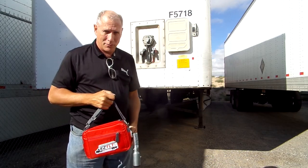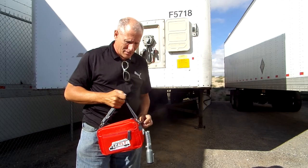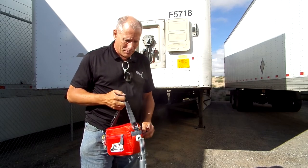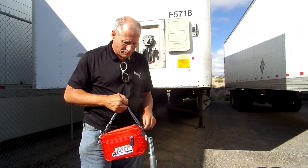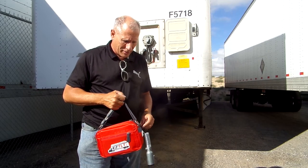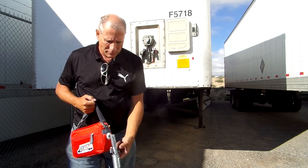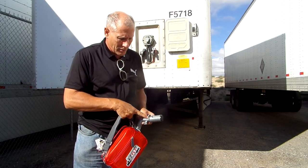Hi, this is an instruction manual for the EZ-TLT or EZ-Trailer Lights Tester. The way this tester is set up, there's a power switch on the front. You turn it on, a little green LED will come on in the front, indicating that we have power.